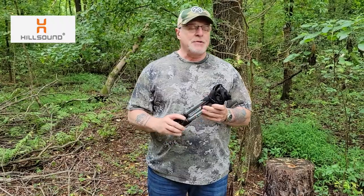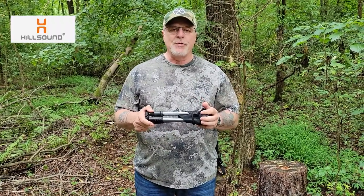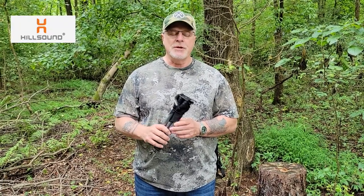The MSRP on these is $59 and they're available from Hillsound. This is Art Dorst from The Gear Bunker signing out. Remember to like, subscribe, and share The Gear Bunker on Facebook, Instagram, LinkedIn, and YouTube. See you for the next review.